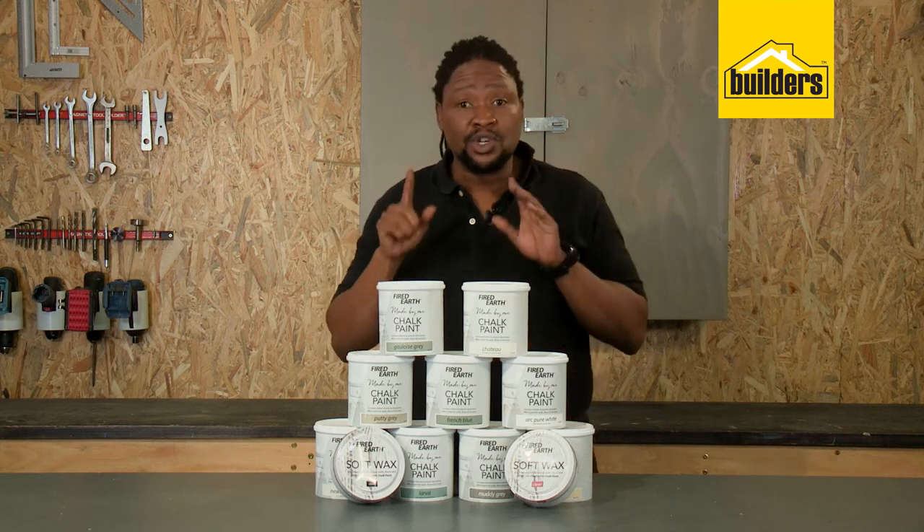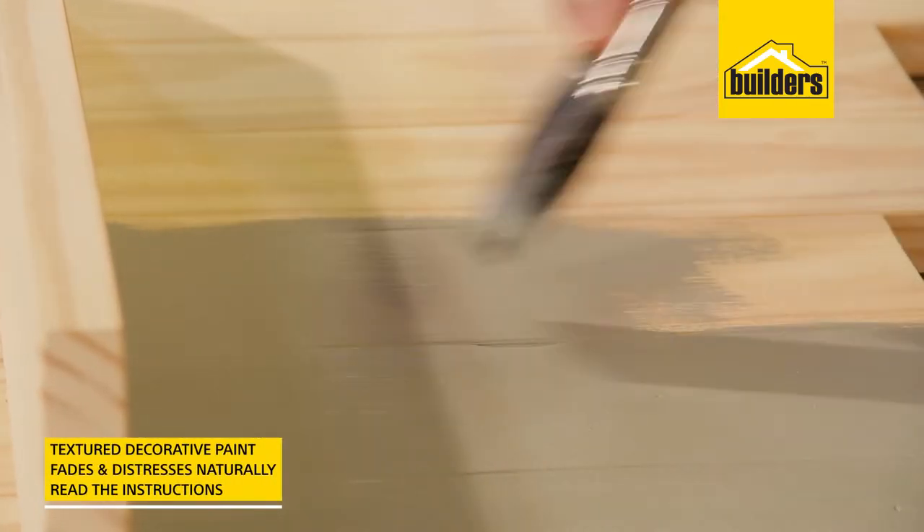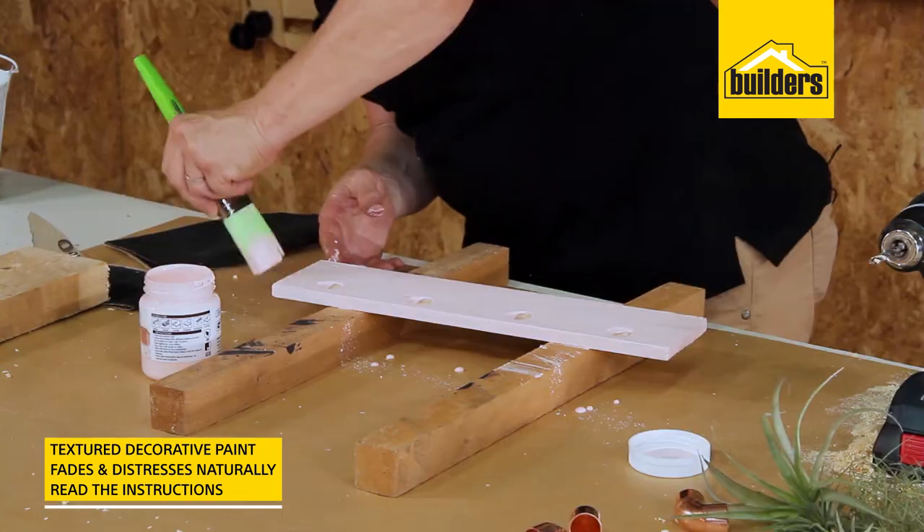Just remember, this is not a chalkboard paint. It's a textured decorative paint and it's designed to fade and naturally distress.